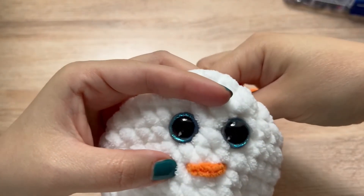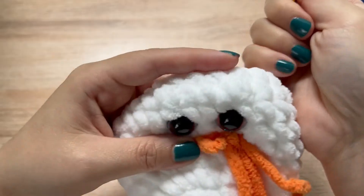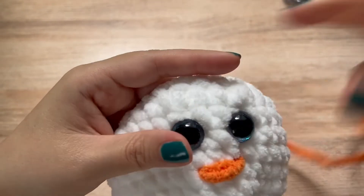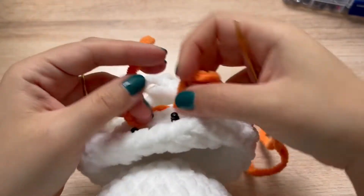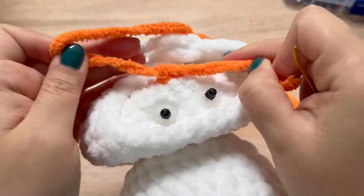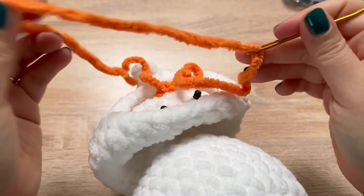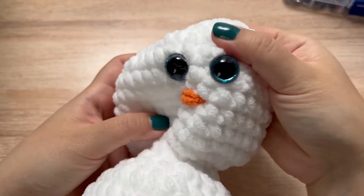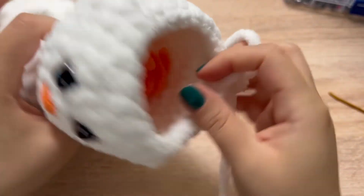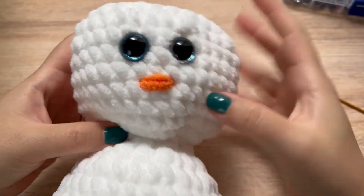I sewed my nose on between rows 18 and 19, right in between the eyes, about two stitches apart. I'm going to go through twice — if you're using a different weight yarn, you might just need to go over it a couple times to get the thickness. I'm going to tie it off on the inside, and then tuck everything inside since I'm going to stuff it anyway. You can start stuffing now if you want, but I'm going to go all the way to the last row and then stuff my head. We have just two rows left — we are on row 24.